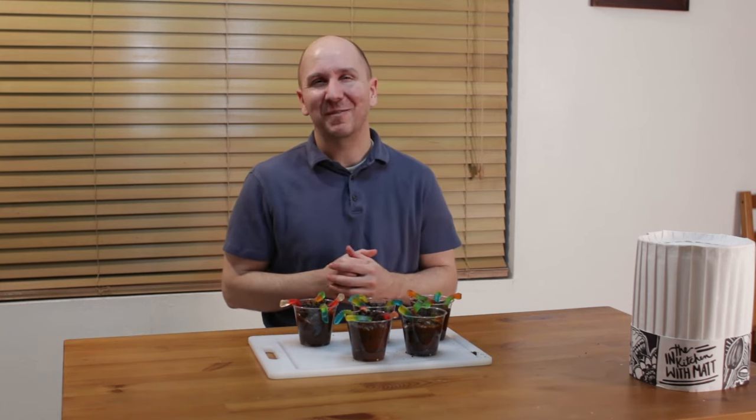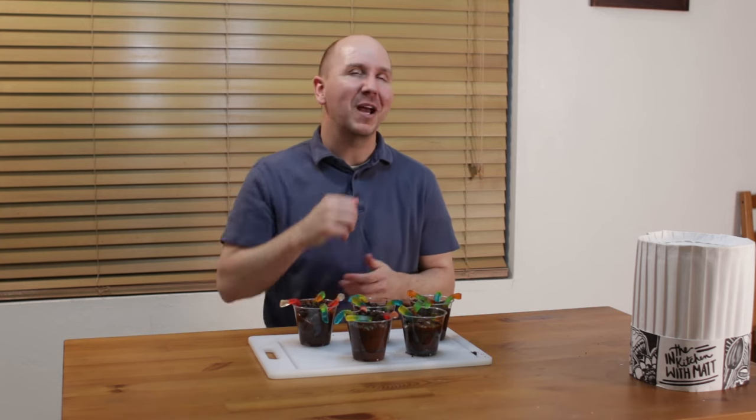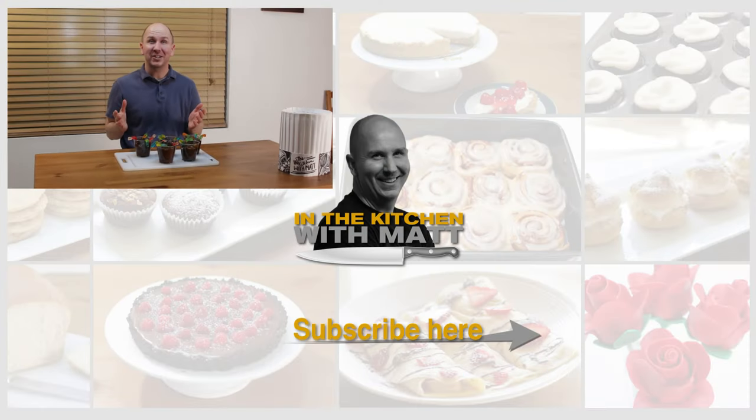I'm Matt Taylor. This has been another episode of In the Kitchen with Matt. Thank you for joining me. As always, if you have any questions, comments, or requests, put them down below and I will get back to you as soon as I can. Thumbs up in the corner — push it. Don't forget to subscribe to my channel and check out my other videos. Take care. Time for me to dive into one of these!